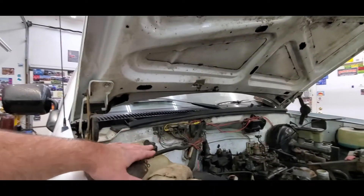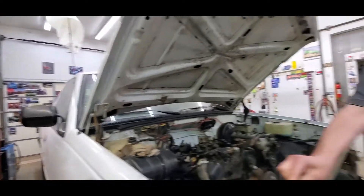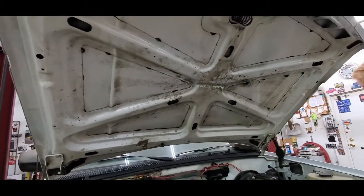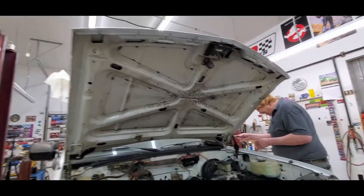We're getting ready to pop the hood. I just popped the light down. Originally we were going to unplug it, but moving the hood around would break the light, so we're going to keep the light with the truck. A couple 13mm bolts and a hood that's always heavier than you remember.